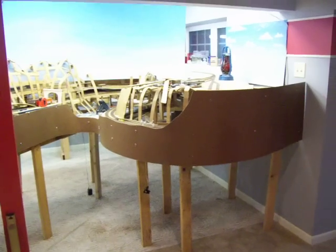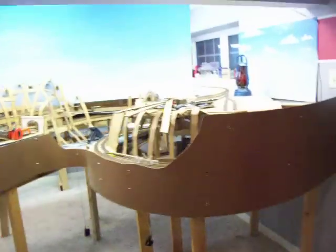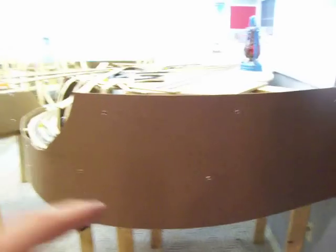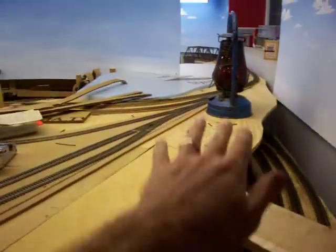I got the fascia mounted on the outriggers — turned out pretty good. This side I got the profile; it'll have a slight wave to it to follow the terrain. That's the part I needed to start attaching the hills and stuff to, because there's nothing behind here to attach to, so I have to put that up.